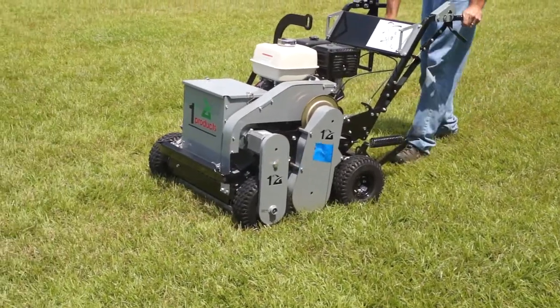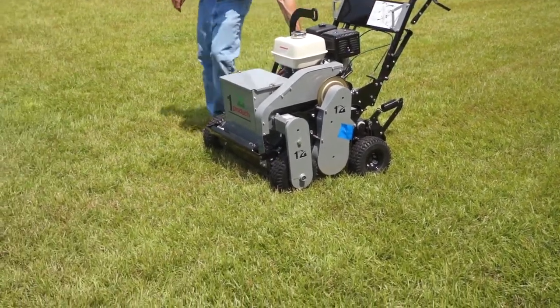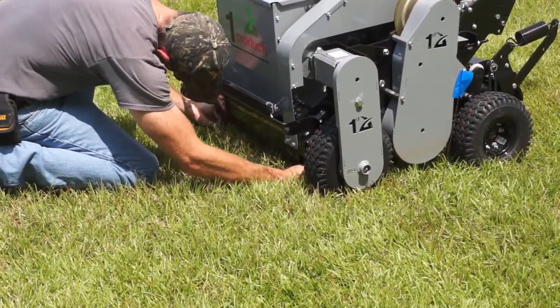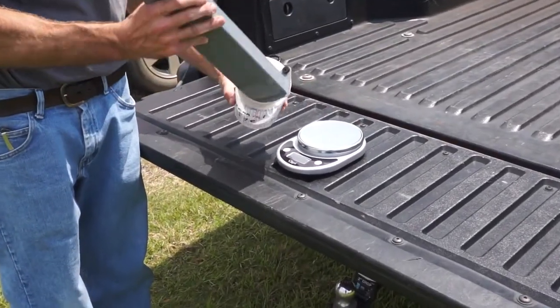With the machine positioned, operate the seed evader for 25 feet. Now the tray can be removed and the seed weighed. Since the machine is 2 feet wide and the path is 25 feet long, multiplying the weight by 20 will give you the pounds per thousand square feet.